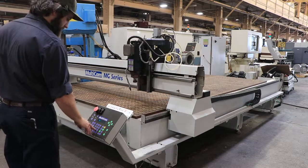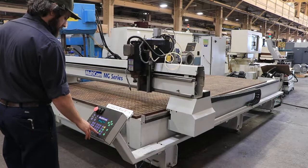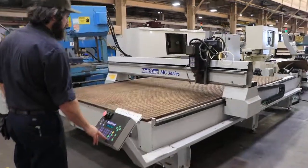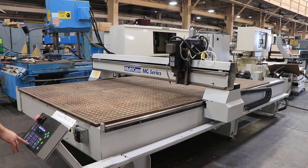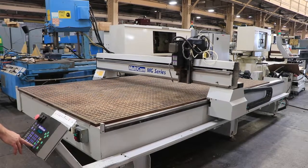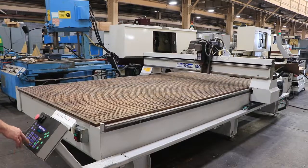The machine has an 80 by 144 table with 72 inches of cross travel and 144 of longitudinal. You have 8 inches of Z-axis spindle travel. The spindle speed is programmable to 18,000 RPM. You have a vacuum table, 25 horsepower Baldor blower, and a Multicam CNC control.